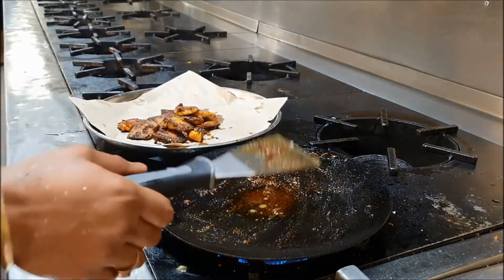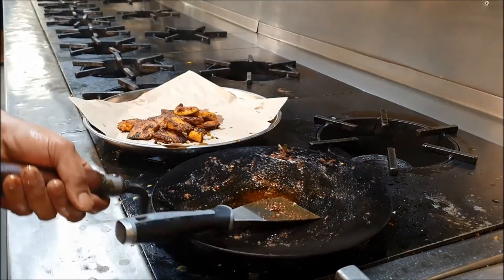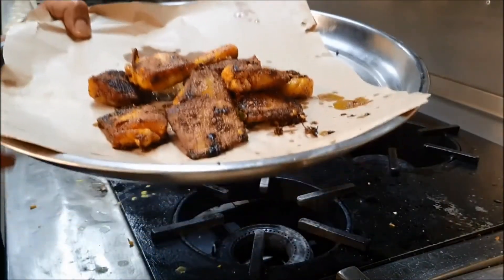Just add a little bit more oil if needed. Now I'm going to turn off the flame. The fish is done — let's see it.